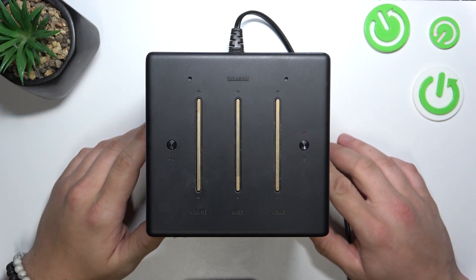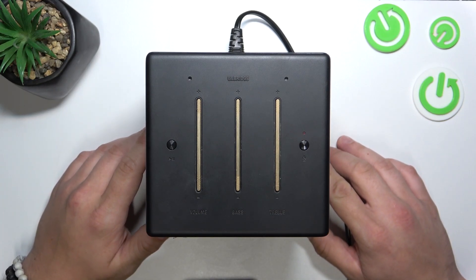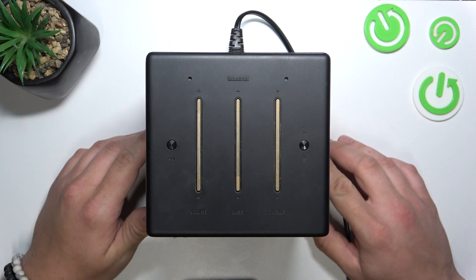Hello, in front of me I've got the Marshall Axe Bridge. In this video I'll show you how to perform a factory reset of this speaker.